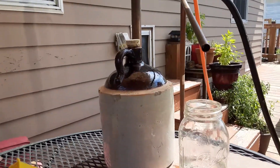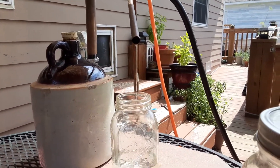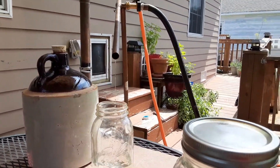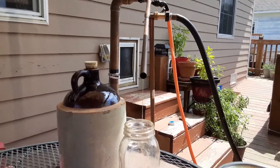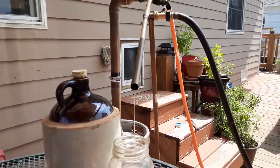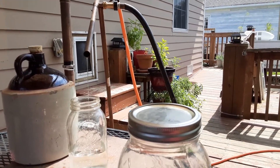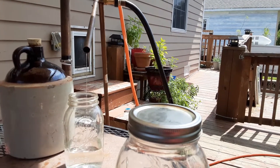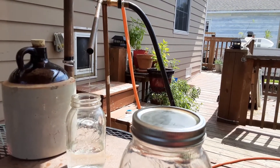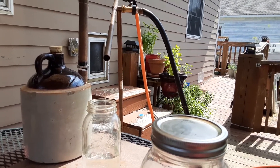That's my old jug — it holds 5 quarts. I have a 2,000 watt and a 1,200 watt water heater coil in them. When it gets up to temperature, I take the 2,000 watt off and just run the 1,200.